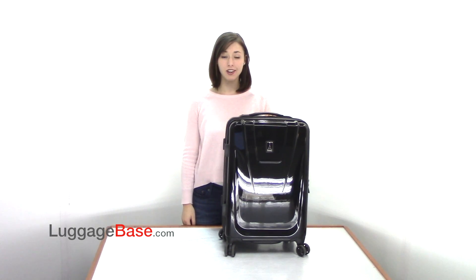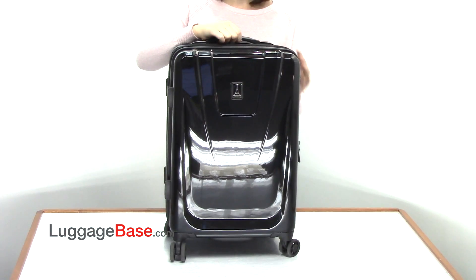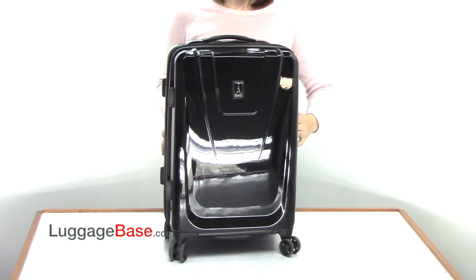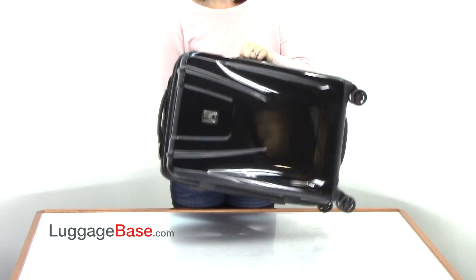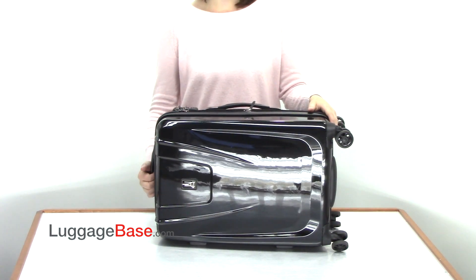Hi, I'm Rochelle from LuggageBase and today I'm going to show you the MaxLite 21 inch expandable hard side spinner from TravelPro. This bag has two main carrying options, one on the top and one on the side, and has plastic feet on the side so you can set the bag down without worrying about getting scratched or dirty.